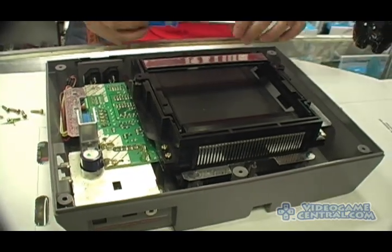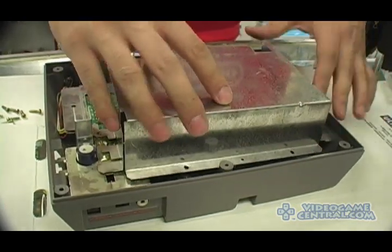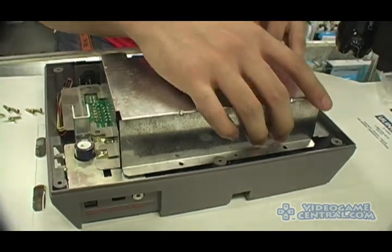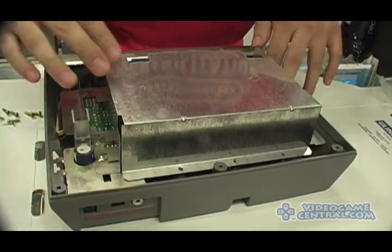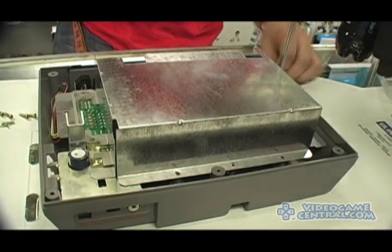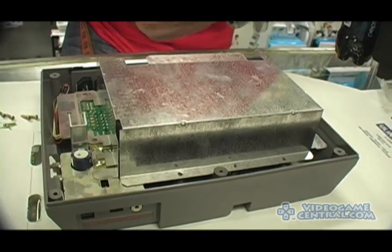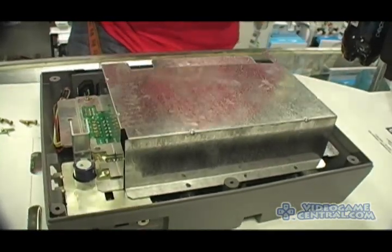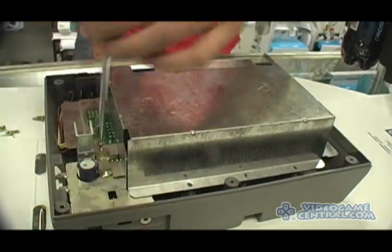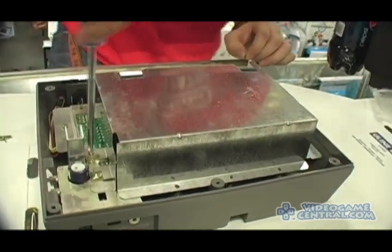Two screws on the side of the control port area. Replace — very important — the grounding and protection plate that you originally had to remove to get to the 72-pin connector and the motherboard.